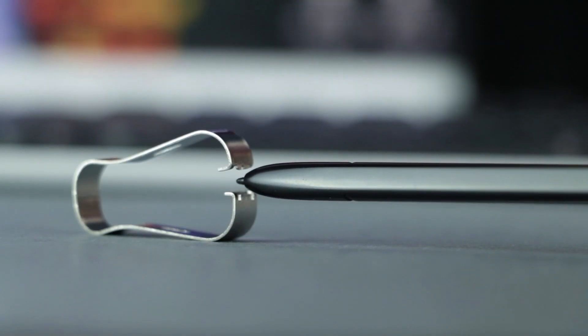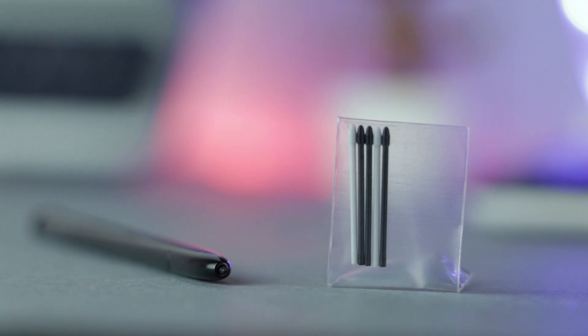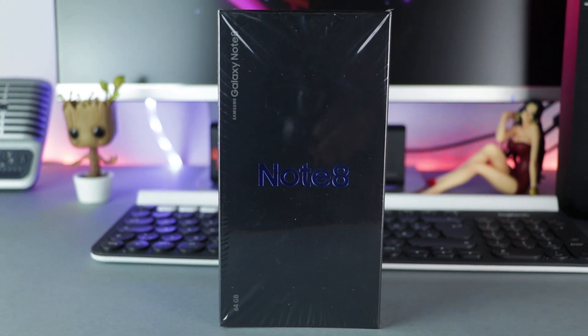A pair of tweezers helps to remove the pen tip from the S Pen and exchange it with one of the replacement pen tips, which come in two different types. The rest is just packaged material.